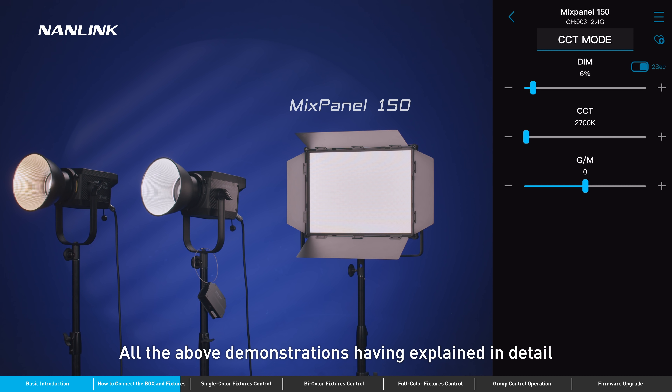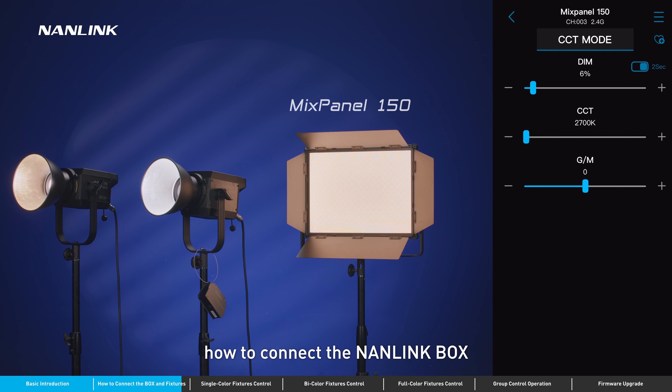All the above demonstrations have explained in detail how to connect the Nanolink box and access settings for fixtures.